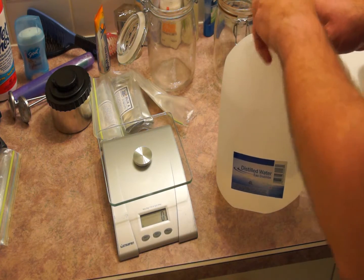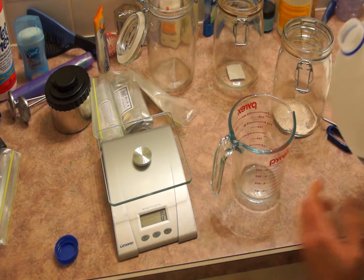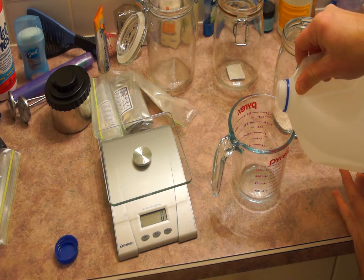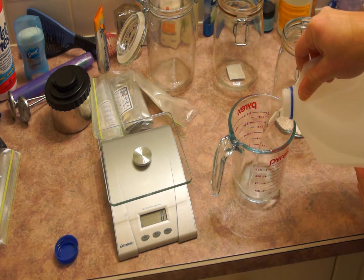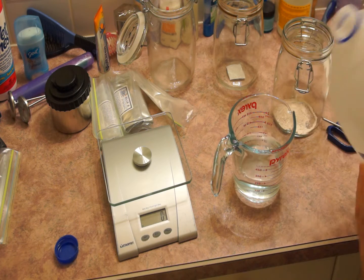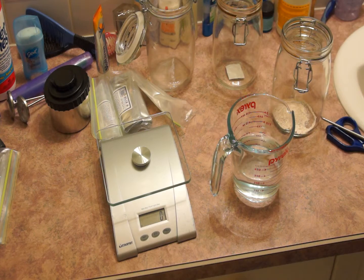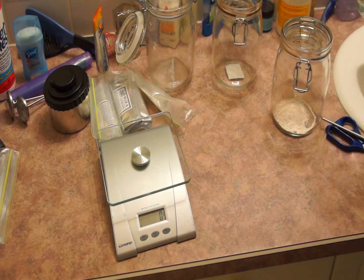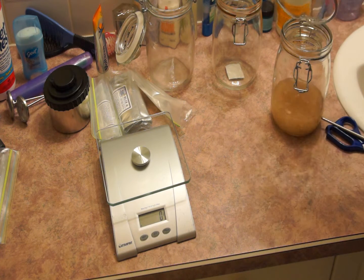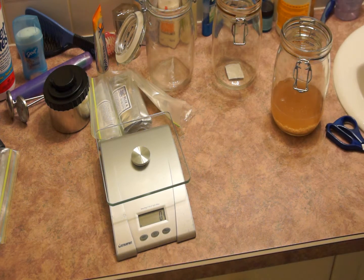Now I'm going to be measuring out the amount of distilled water. I'll be using a Pyrex measuring cup, and you may notice I don't have a lot of special equipment here — it's all stuff that I bought at Walmart in the home goods section. That's a household kitchen scale. You can see two meat thermometers in the background for measuring water temperatures, and the jars themselves are snap-lock cookie jars with rubber gaskets.